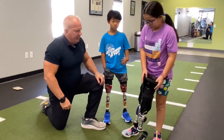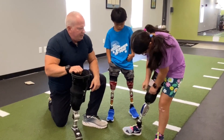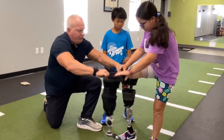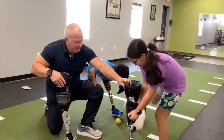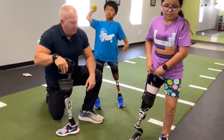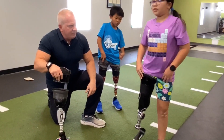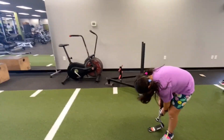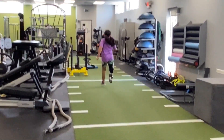Azalea, can you put that running leg on? We can watch how fast she can do that. Azalea is able to just pull the sleeve down — that allows the suspension to come loose. Then you're able to go down into it, pull the sleeve back up, and that allows the suction to take place. Azalea, do you want to run down there for us real quick? Got to unlock it. And come on back. Very good.